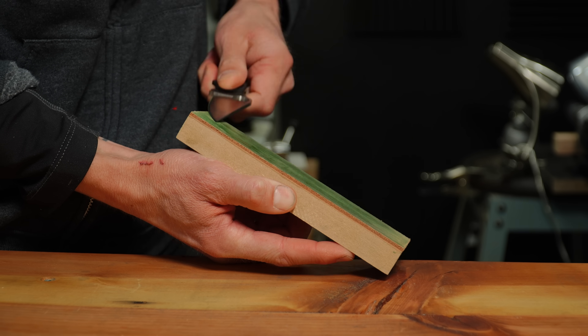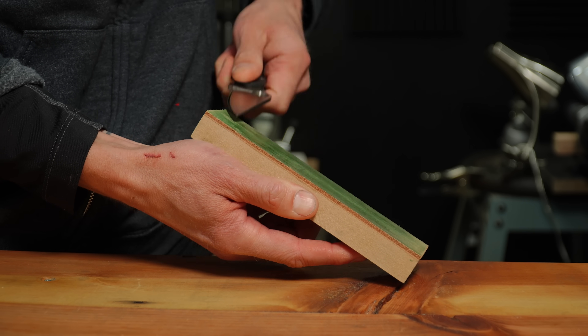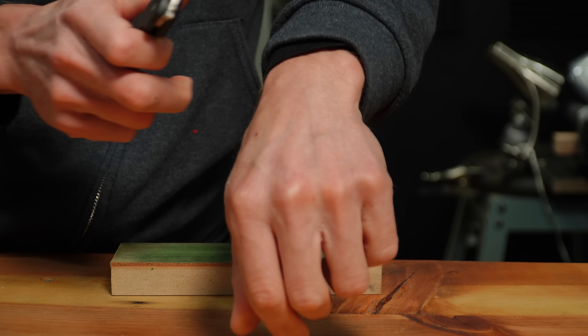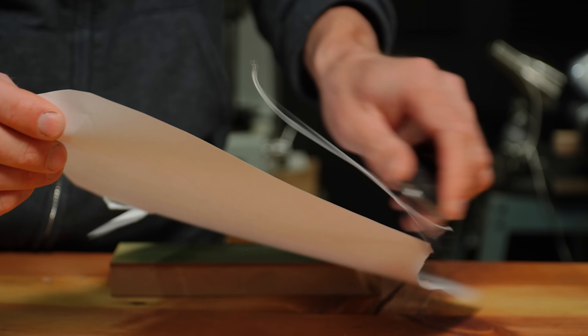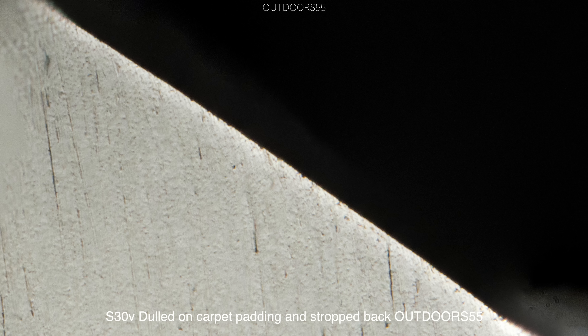So back to the strop, and here I stropped for exactly 37 seconds. This was a brand new application of compound on the strop, so it is cutting quite well. Oh, that feels really nice and sharp again — shaves no problem. Oh, that's much better. And here we are after stropping: it's almost an identical edge. Maybe there are some tiny damaged portions, but nothing crazy at all. This is a perfectly capable blade again.